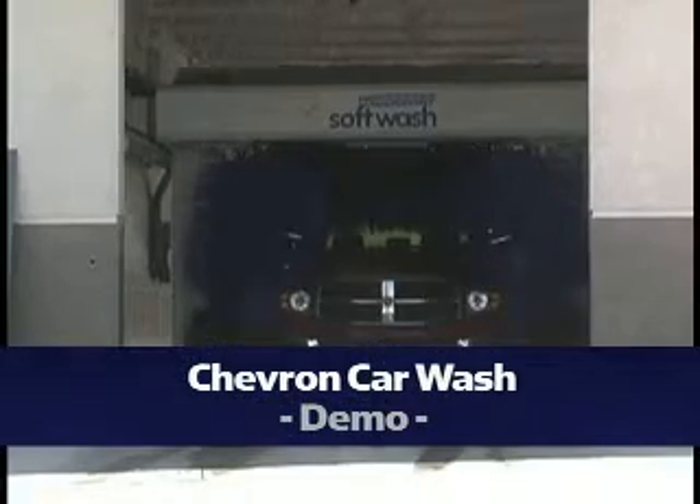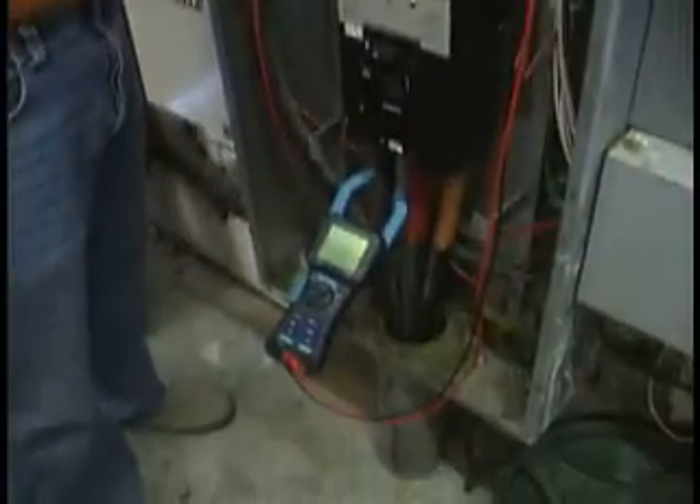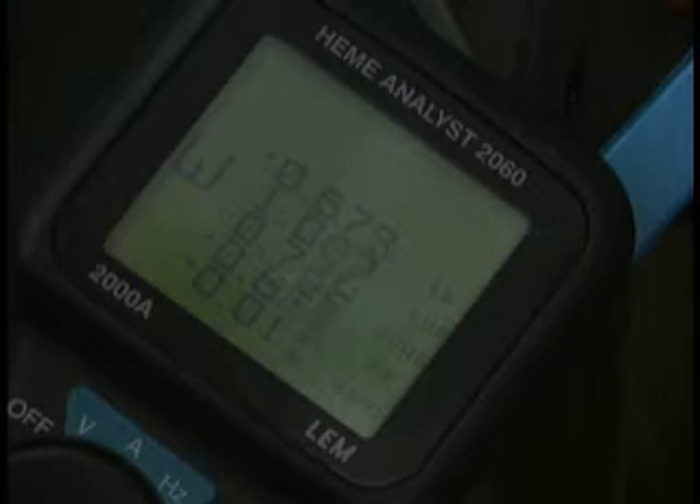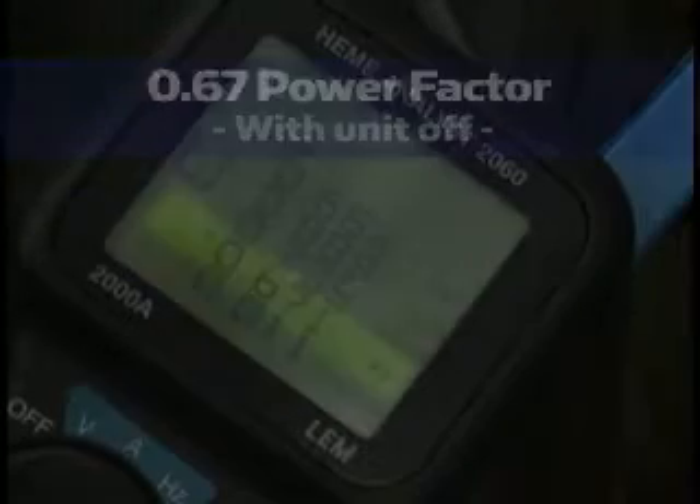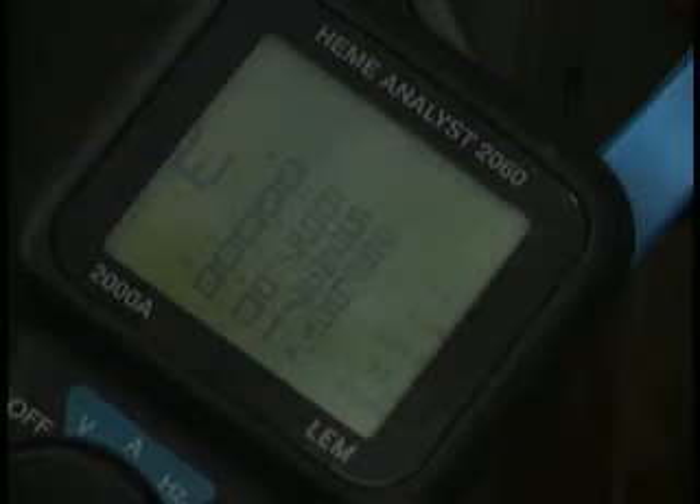The car wash in Pescadero, California is using a PU-3400. With the unit off, the current power factor on the car wash is .67. With the unit on, it will increase to over .8.